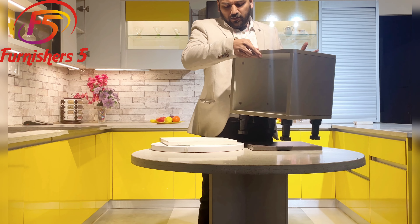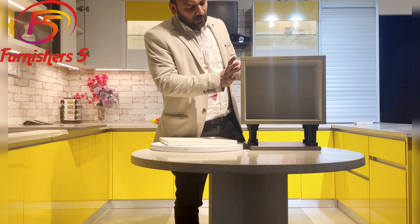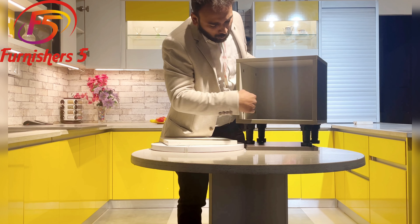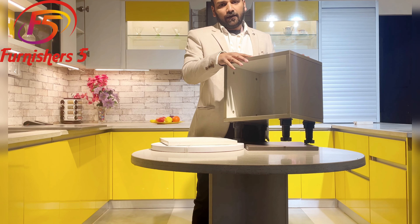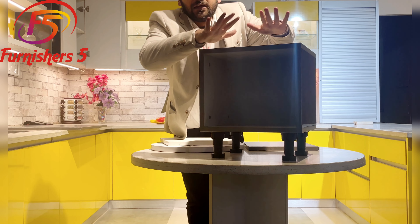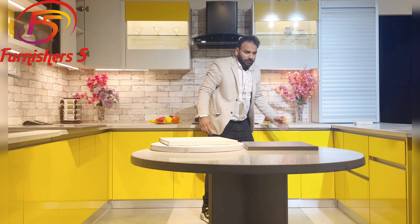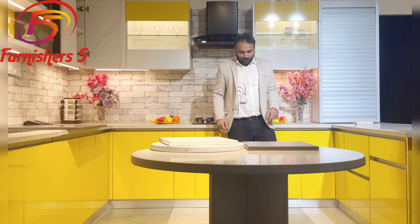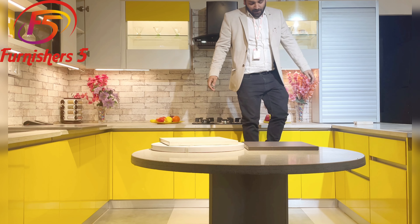This is a small structure, similar to our big cabinets. It uses a cam lock mechanism, and on the bottom we use PVC legs. A small cabinet like this can easily carry a weight of more than 350 kg. For example, here I go — I can sit on it, I can stand on it, I can even jump over it. The cabinet is not going to fall at all.